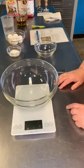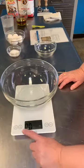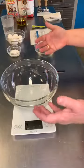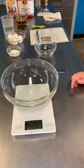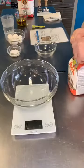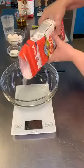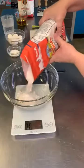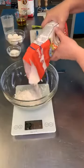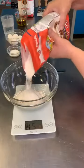I'm going to go ahead and weigh my flour into the bowl. I'm going to hit unit until I'm on grams, then hit tare to zero it out. It's 280 grams of our double zero flour. We're using a combination of flours because if I used all double zero, this would be a really super soft dough. Since we're making ravioli with some of this, I want it to be a little bit sturdier — that's why we're using the combination.